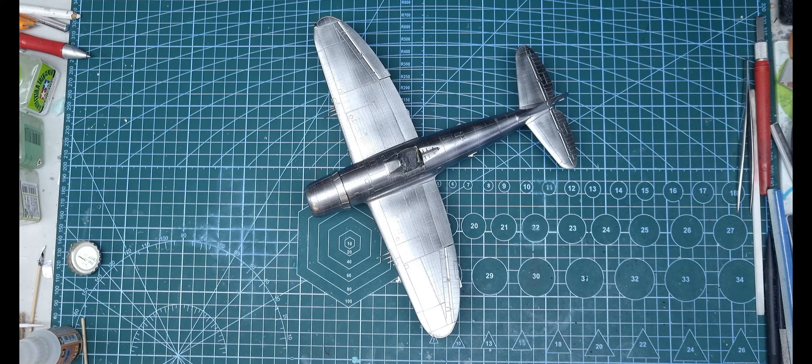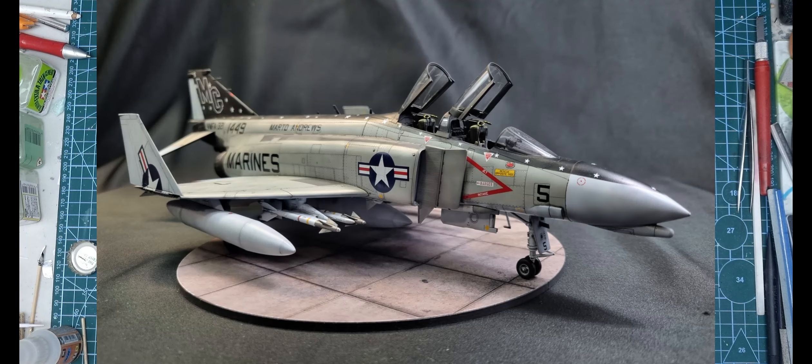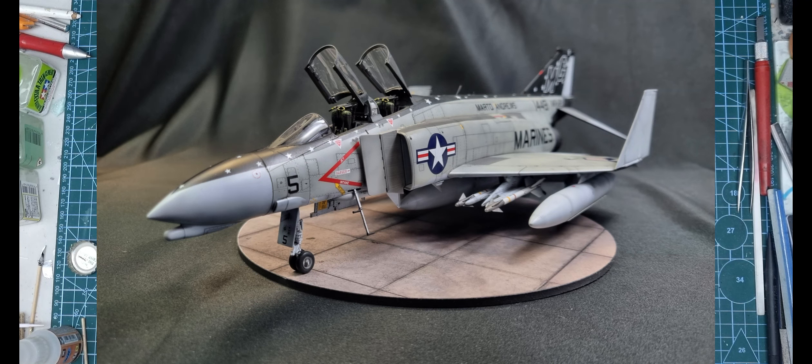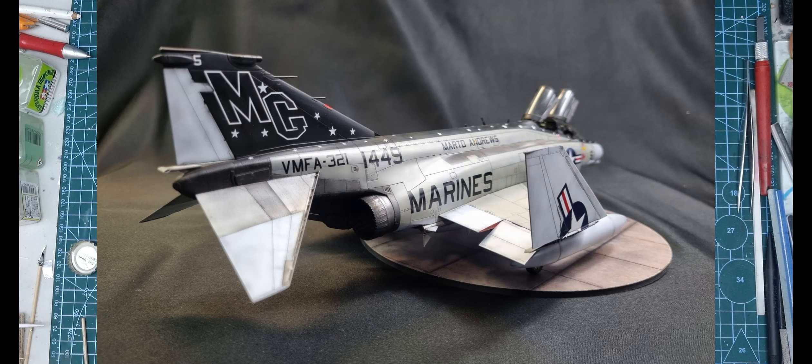If you haven't checked out my Tamiya 1/48 F4B, I just finished that recently — that was an enjoyable build. The aftermarket scheme I really liked; I'm glad I chose it, something different with the black spine and all the stars on it. It was an easy build pretty much, but I'm not going to say it's better than any other brand.